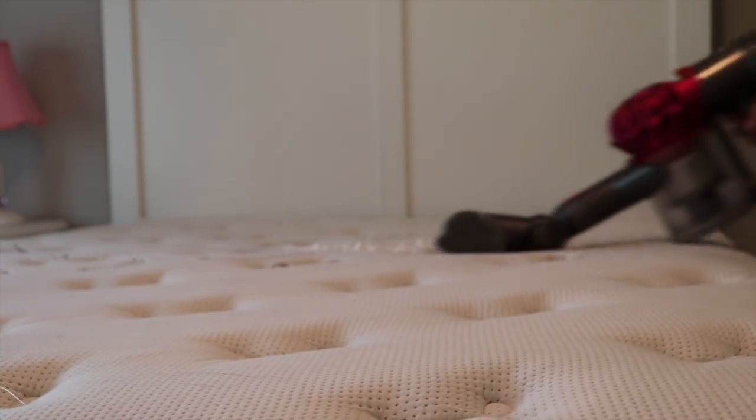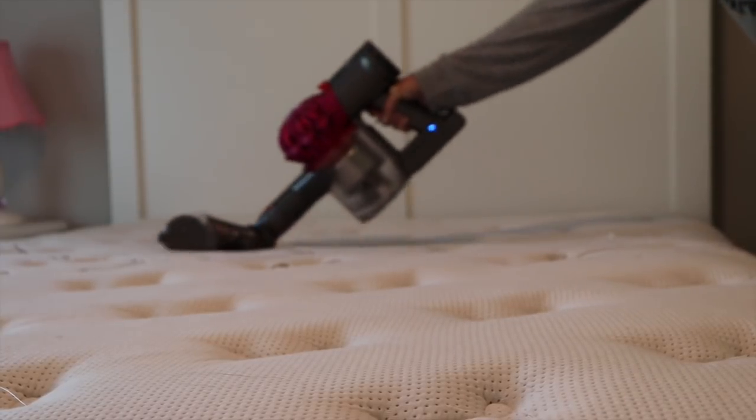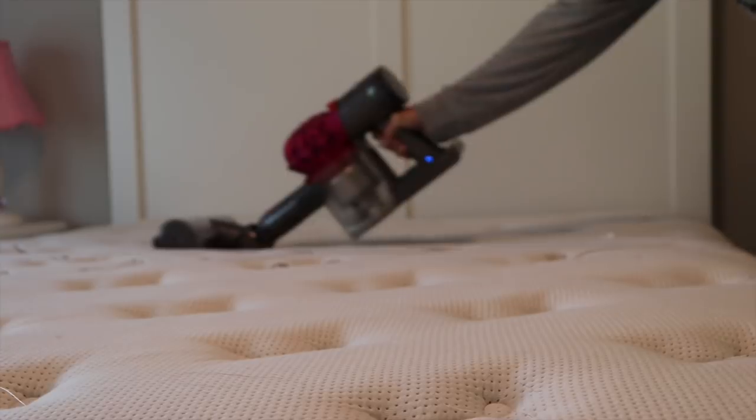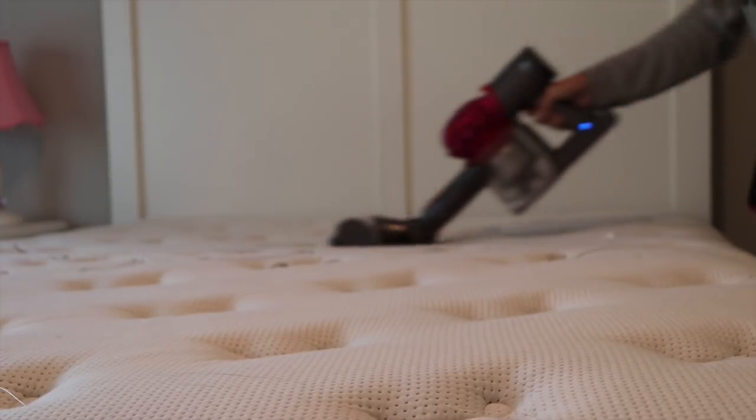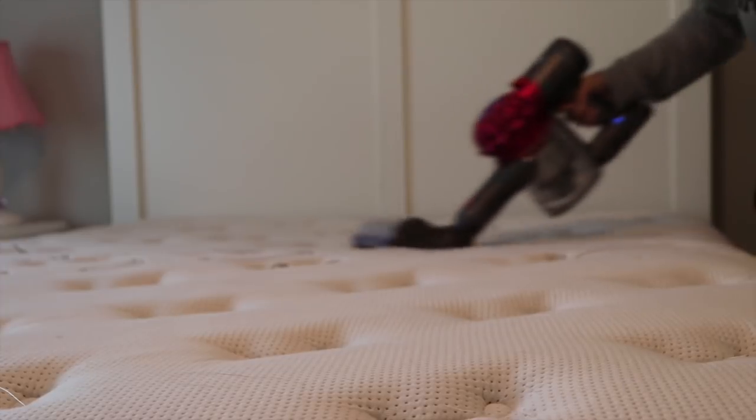Next you're going to vacuum off the baking soda. The combination of baking soda and vinegar will help pull the smell out of your mattress. You can also use a Febreze or homemade Febreze — whatever you want — to add a nice clean smell as well.